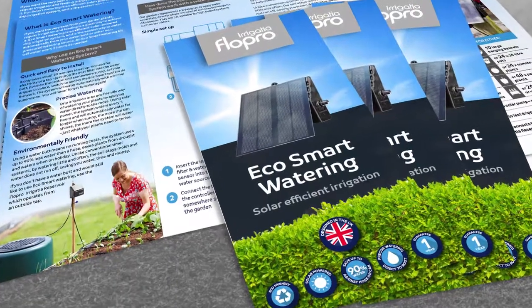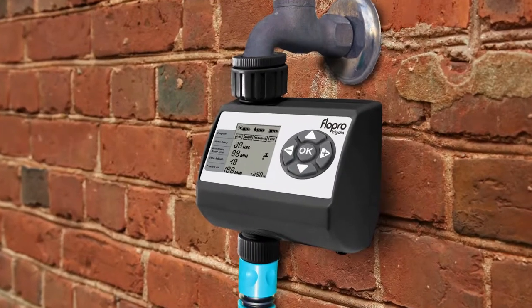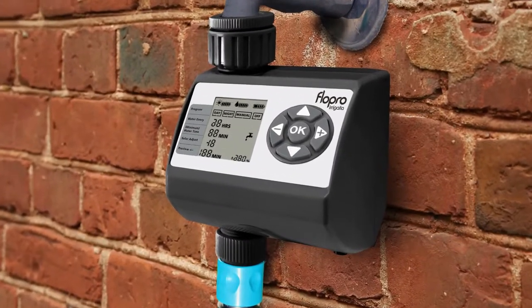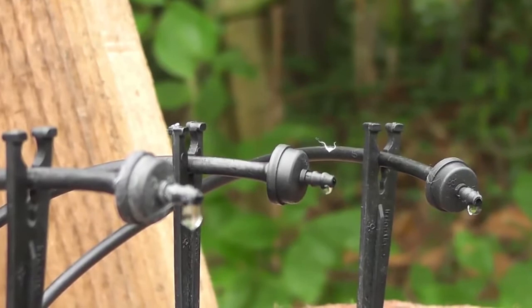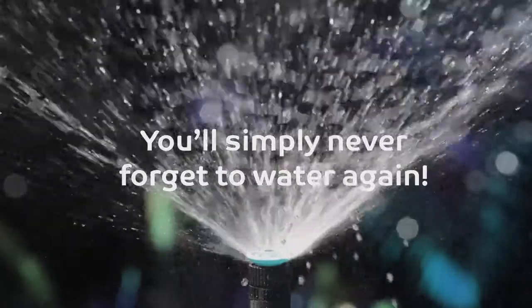Pick up a leaflet and see which system is right for you. EcoSmart weather-responsive tap timers are the ideal way to make plants flourish, connecting to your existing irrigation system or sprinklers. You'll simply never forget to water again.